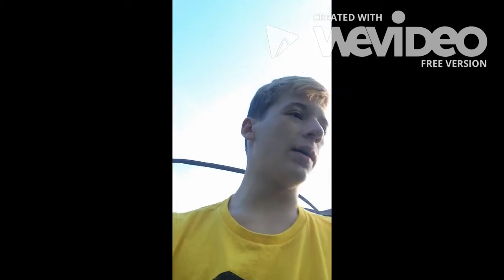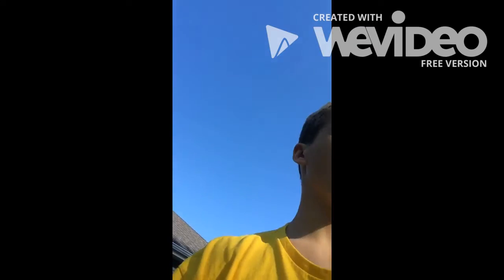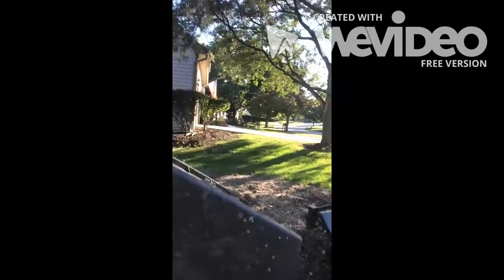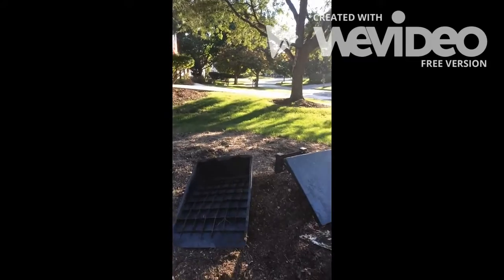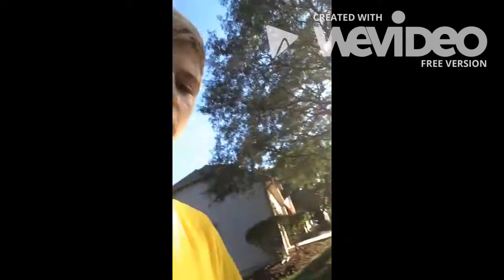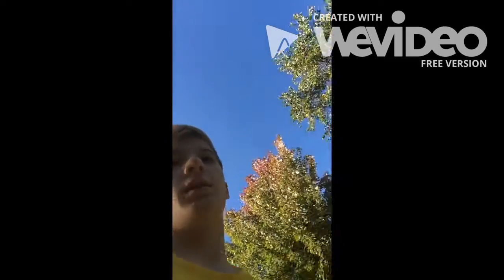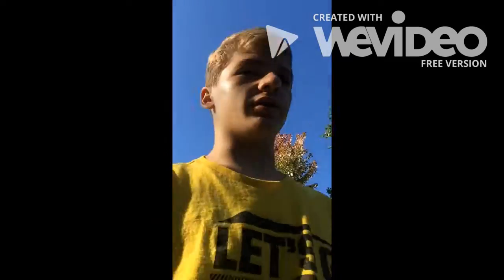Alright guys, I think I'm ready to try the trick. I'm gonna have to take out the landing ramp though so I don't kill myself. I just want to rake it a little bit to make sure that it's nice and soft. That'll probably take about five minutes — I'll be back after.